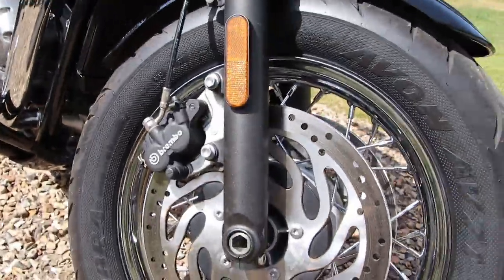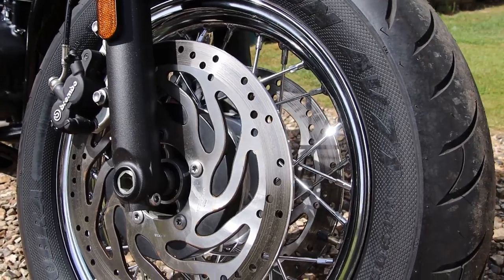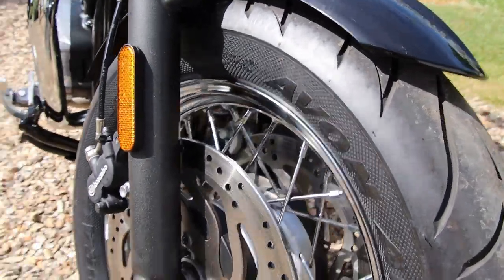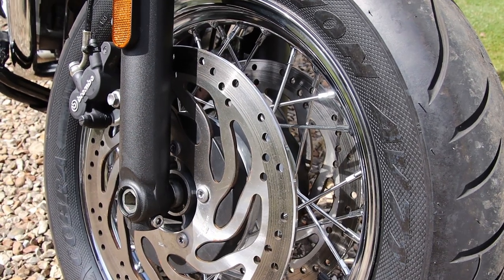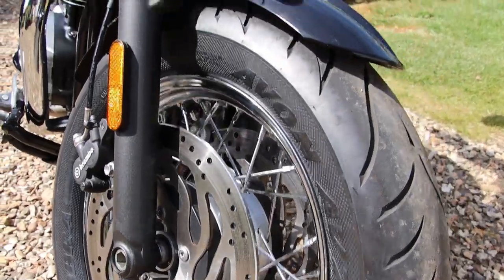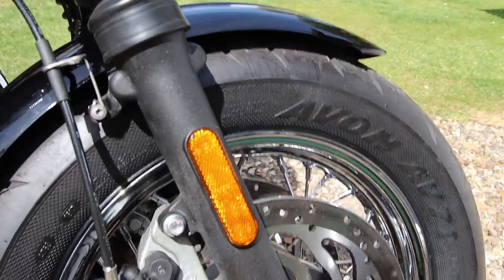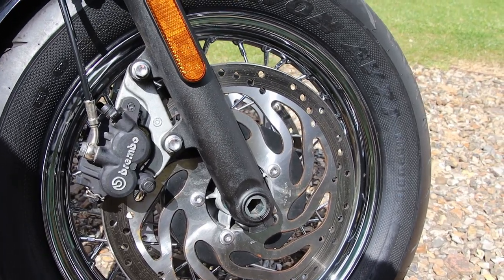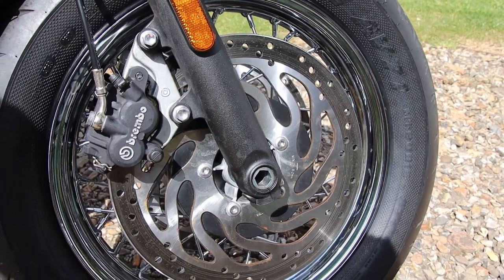One of the primary differences in the Speedmaster compared to the normal Bobber is the 310mm twin Brembo brake discs. The normal Bobber only has a single disc; the Bobber Black has a dual disc like this, one on each side. Both from Brembo, and on the whole provides decent stopping power. For a cruiser, it's really not bad, and definitely worth the dual brake system.